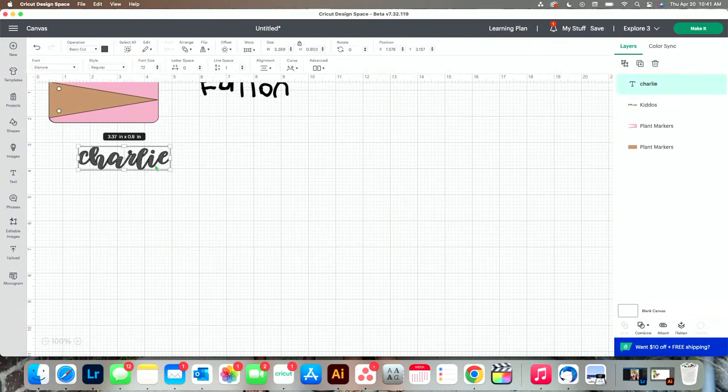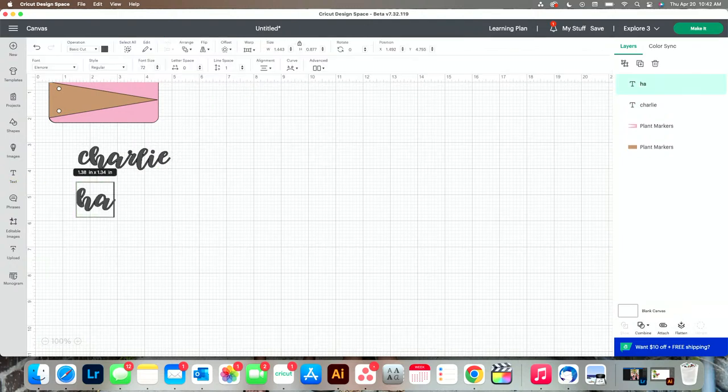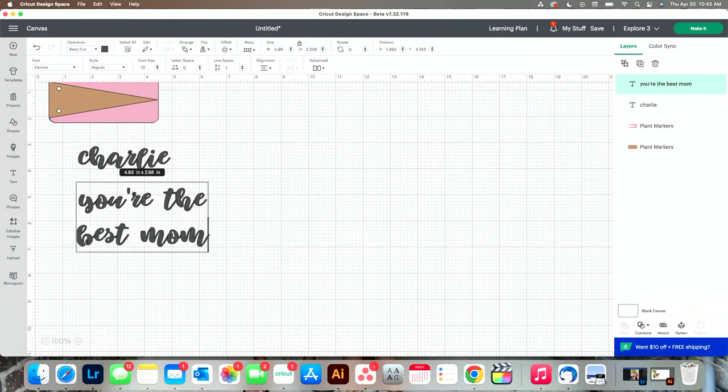We'll keep Fallon because I'm going to make three of them today — Fallon, Charlie, or you could put Mama, Happy Mother's Day. Let's do a Happy Mother's Day one. What font should I do, Rach? For 'You're the Best Mom' — oh, that's cute, but I still don't like the font.